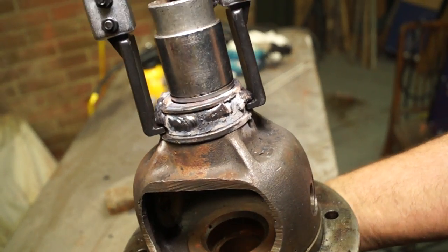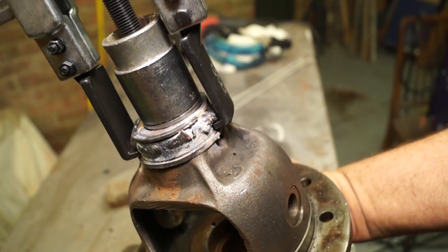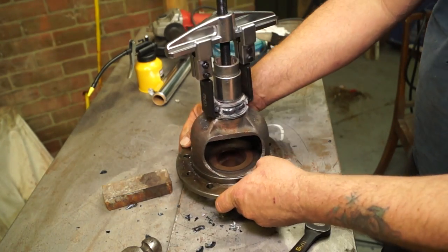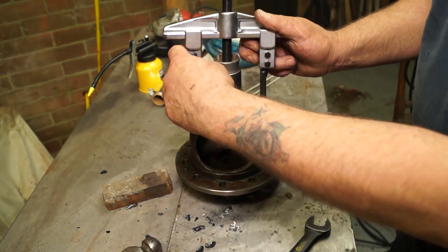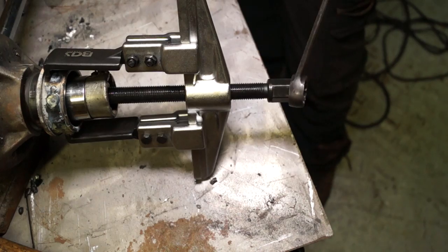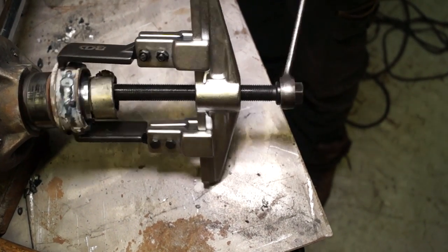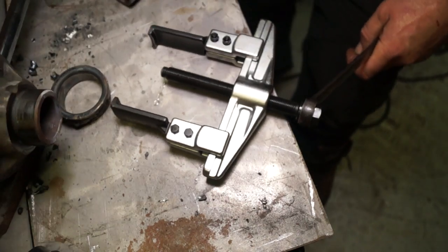One more tip: make sure that you haven't got the edge of your socket over the bearing race, otherwise it will not pull off and you'll just end up breaking your tool. So find the right socket for the job. I hope that's been helpful for you — just remember to take care and not hurt yourself when you're pulling bearings off.